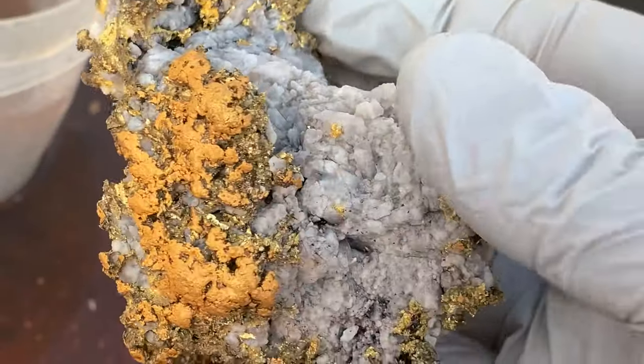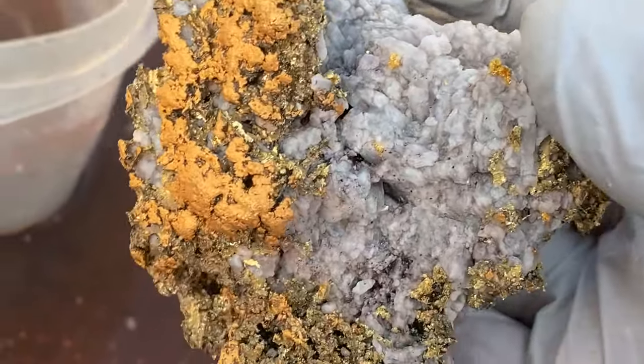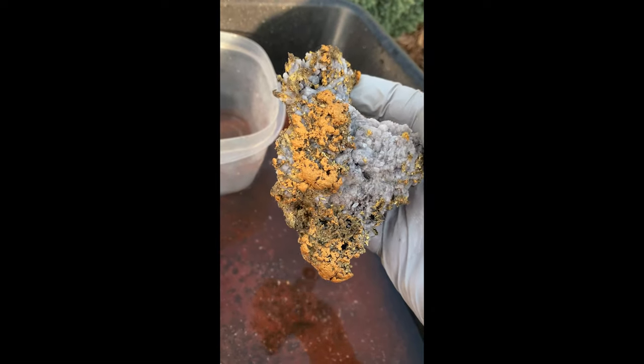Those videos are very important. Every time I'm etching a piece of gold for someone and that gold doesn't belong to me necessarily, I document it as well as I can and show them the progress and the steps, so it's all documented and on the up and up — and so they get to be a part of the experience. This is a really cool piece for this prospector, and I get to show you him finding it and his reaction. It's a really cool story. Give me a few minutes and we'll get to that.